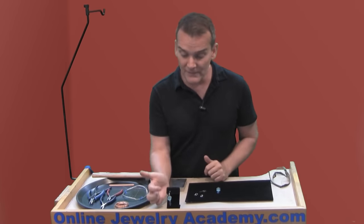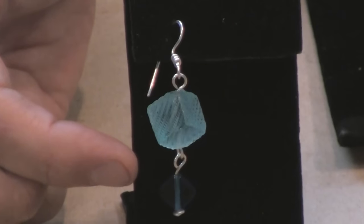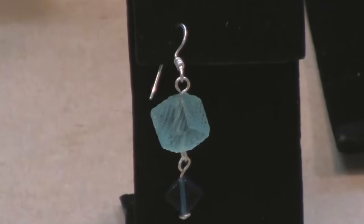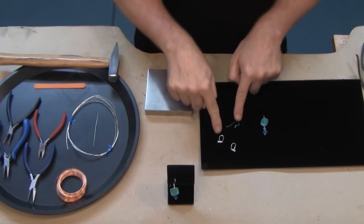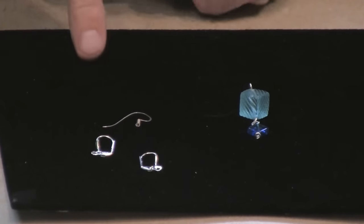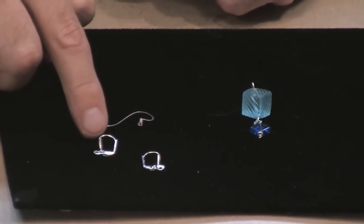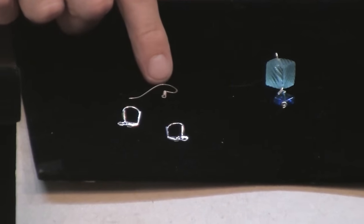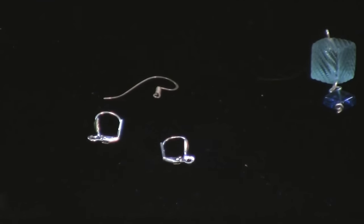In the previous video I made the bottom part of this earring right here, and today we're going to focus on making that very top finding — that ear wire finding. If you look on the velvet over here I've got some ear wires or ear findings that you can buy at a commercial bead store. These are lever backs and this is a French ear wire. We're going to make one like this to put on this earring.